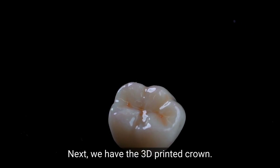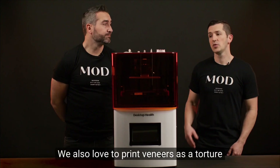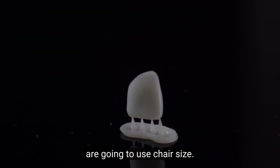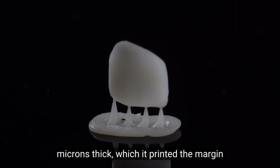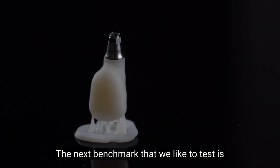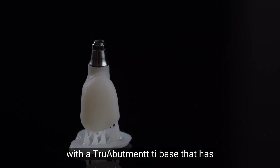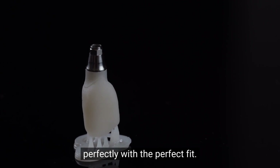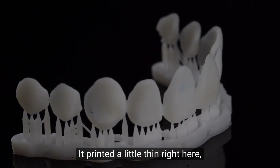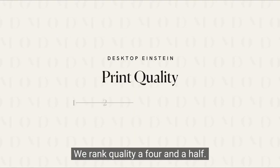Next, we have the 3D printed crown — a perfect fitting crown with really nice anatomy. We were really impressed with the quality. We also print veneers as a torture test, since that's one of the applications doctors will use chair-side. This veneer was printed at about 200 microns thick, with a perfect margin and no holes. The next benchmark is a screw-retained crown, which prints with a true abutment tie base that has an anti-rotation notch, printed perfectly with a perfect fit. The last benchmark is a smile mock-up, about 150 microns thick — it printed a little thin in one spot, but other than that, pretty much perfect.